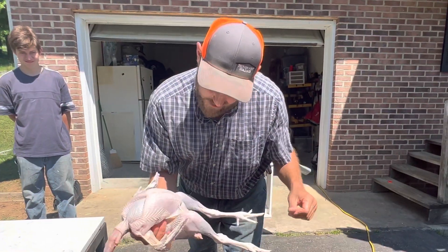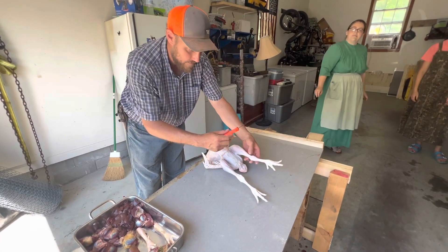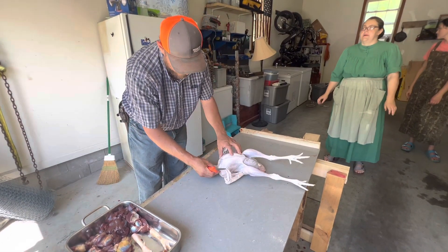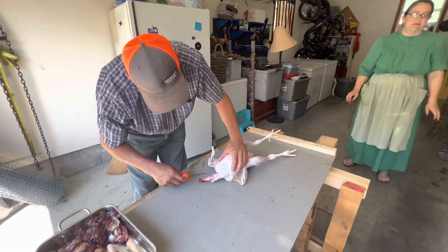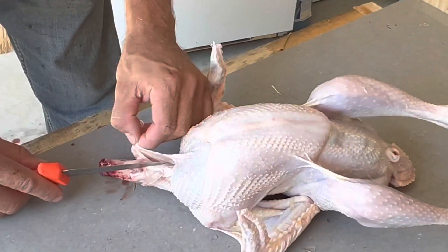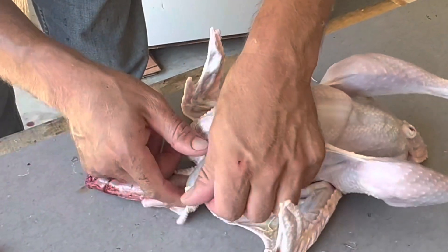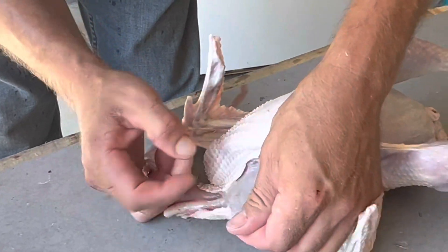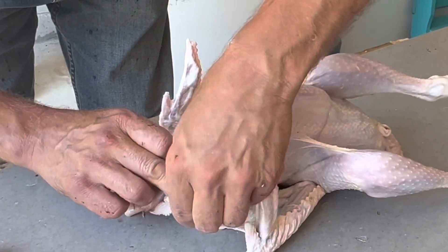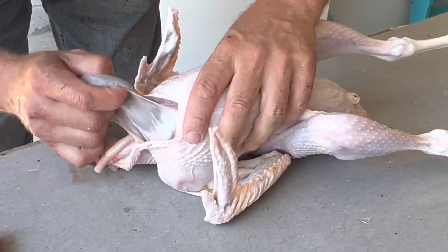All right, we're gonna take this to the table and get to gutting. These feet actually scalded and came clean, so they'll probably end up using them for broth. Here we go. We're gonna start on the front end with this one, and we're just gonna take a hold of the skin, work our way up all the way to the breastbone. That's gonna allow us to separate the crawl from the skin. Young birds like this separate even easier. We've got it separated.